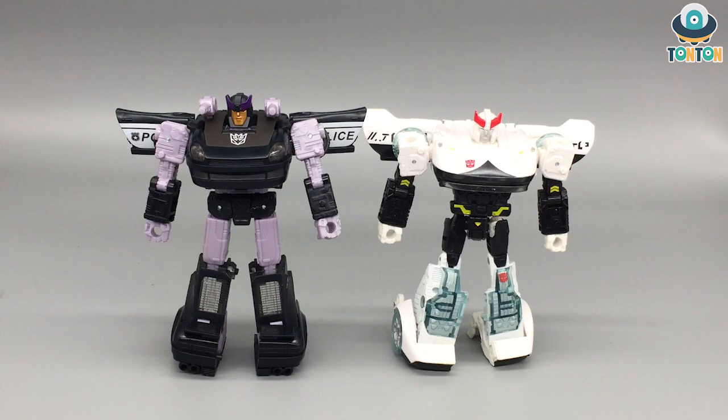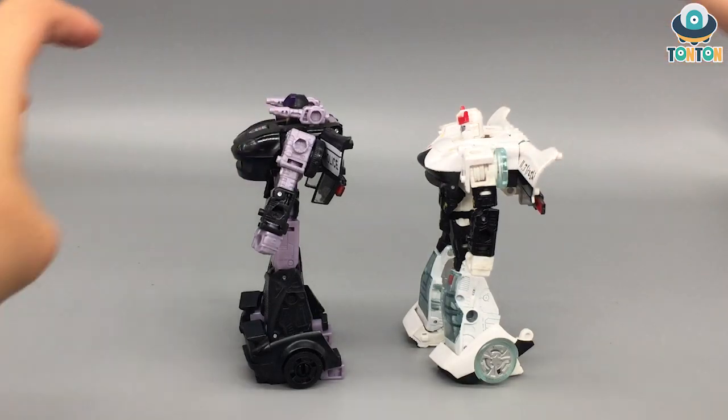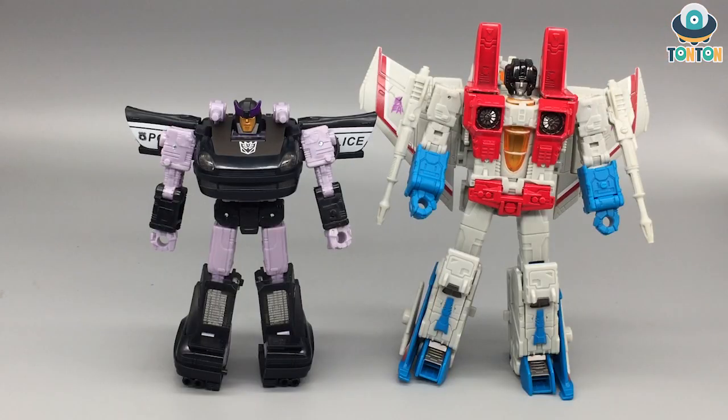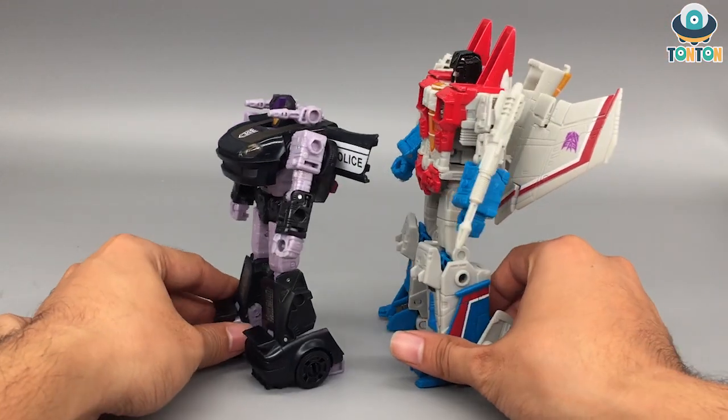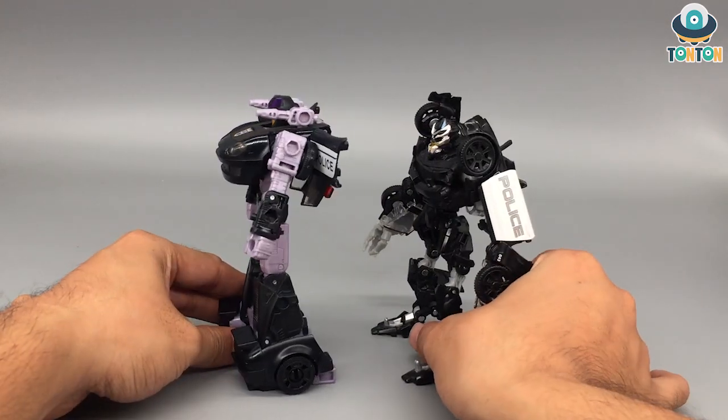For size comparison in robot mode, here we have Barricade with Deluxe Prowl, and then with Earthrise Starscream, and also the Studio Series Barricade.